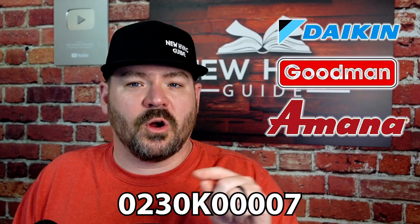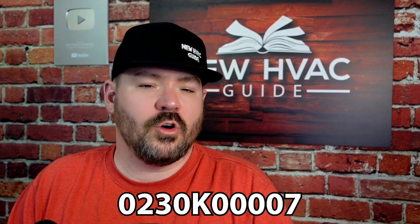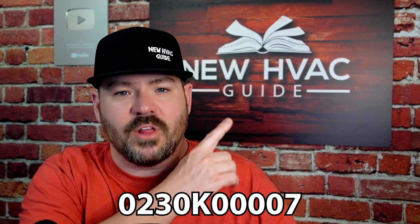This board should be purchasable at any of the major suppliers for Daikin, Goodman, or Amana. I'll put the part number again right here. I hope that helps. If you liked this video, I think you'll like the one where I talk about some of the best tips for diagnosing and troubleshooting mini splits. Thanks for watching — hit that subscribe button for more HVAC tips. We'll see you next time.